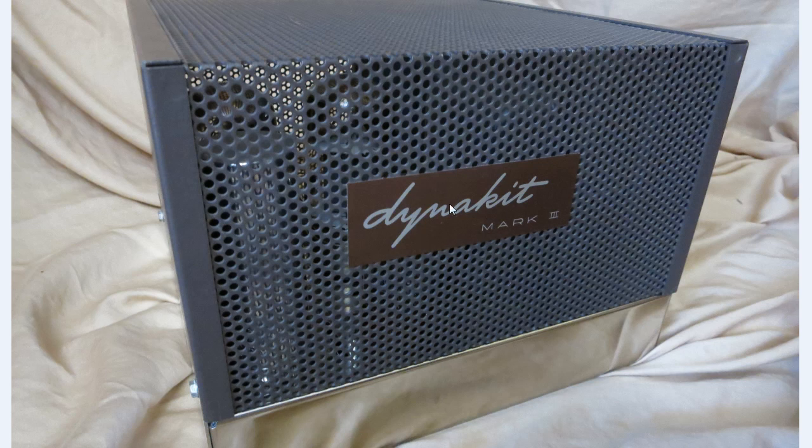The Dynaco Mark III, I'll also call it Dynakit, is a very good amplifier. It's known as the poor man's Macintosh.